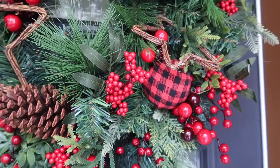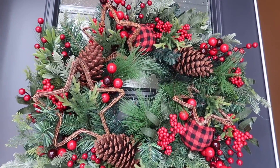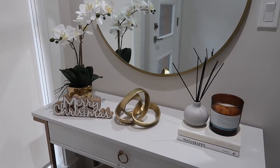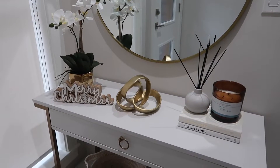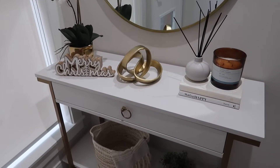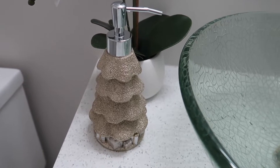Hi everyone, welcome back to my channel! Today I'm really excited because I'm going to show you how I decorate my house for this Christmas season. I put a Christmas wreath on the entrance door and I also put this Merry Christmas sign on my console table. The theme is a little bit like gold and natural.